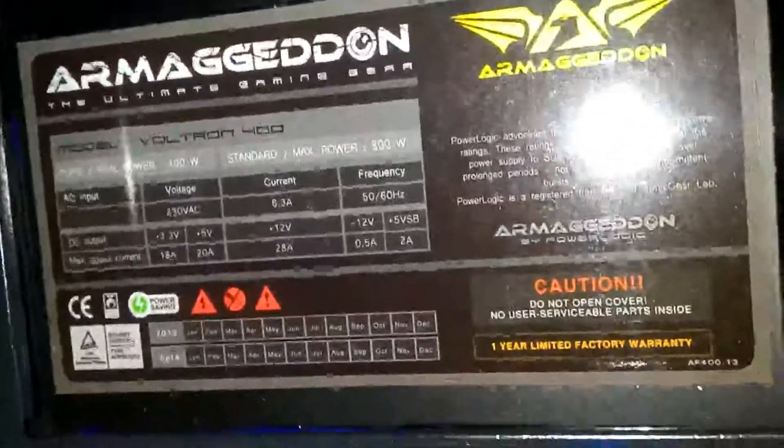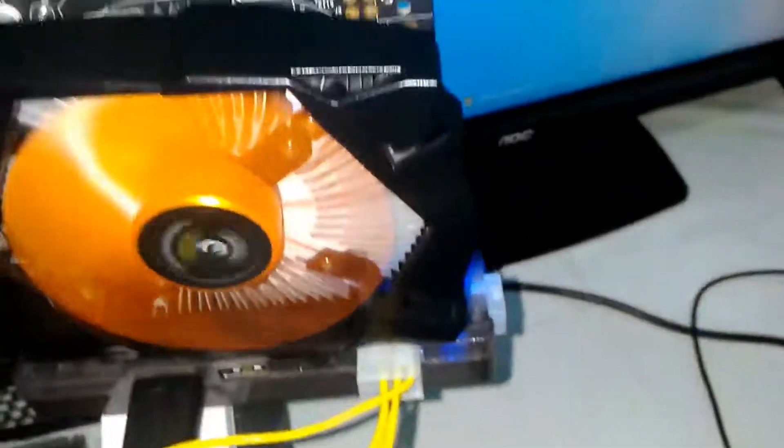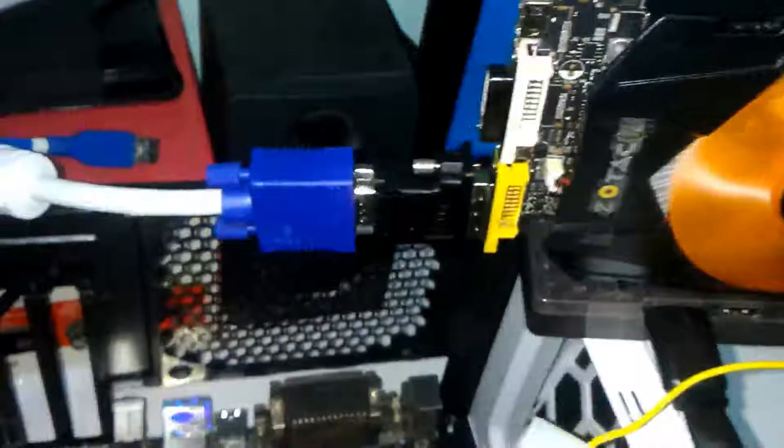I'm using the EXP GDC Beast V7 and a Mini PCI Express connection that replaces my WiFi slot on my laptop. Also I'm using a Chinese 400W PC power supply, which is sufficient enough for this setup.